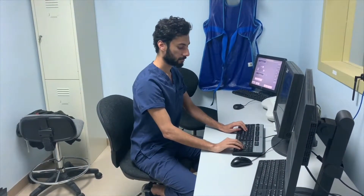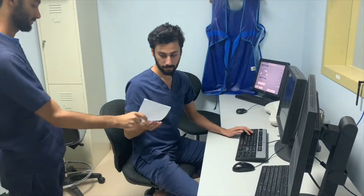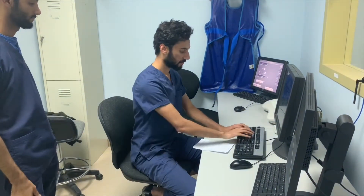Greetings. Here today at the radiography ward, we have the head technologist. We're joining him to quickly capture the procedure he follows to take an optimal radiographic image.